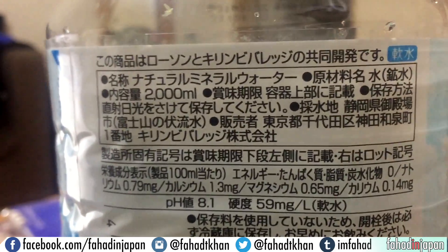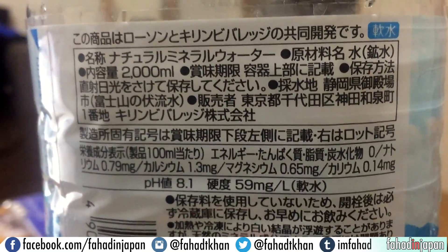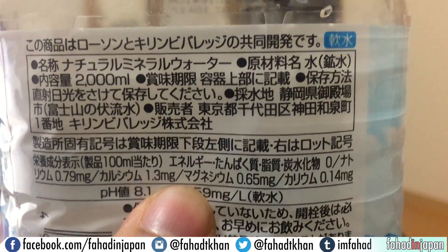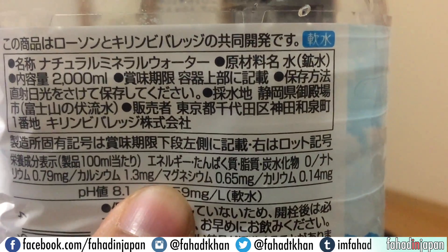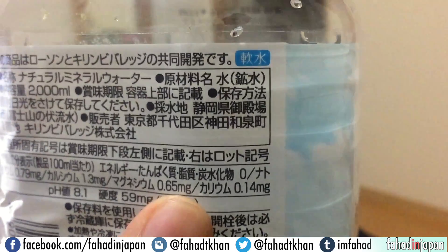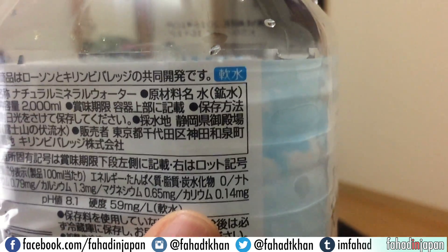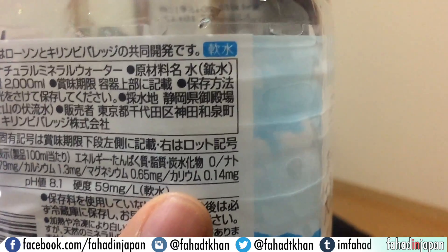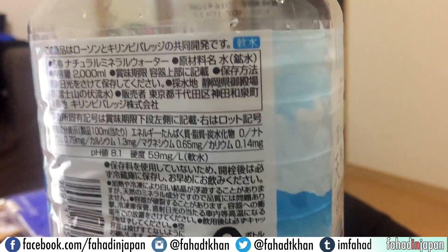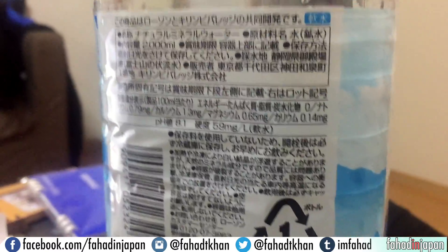Right next to natrium they have 'ka-ru-shi-u-mu' — calcium — which is 1.3 milligrams. Next to that they've got 'ma-gu-ne-shi-u-mu' — magnesium — at 0.65 milligrams. And then they've got 'ka-di-u-mu,' or 'kalium,' which is potassium — K on the periodic table — here it's 0.14 milligrams. So you can see they give you a lot more information just randomly on this water. That's just how it is — it's pretty inconsistent.